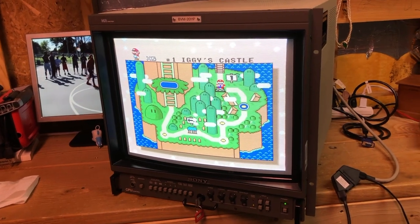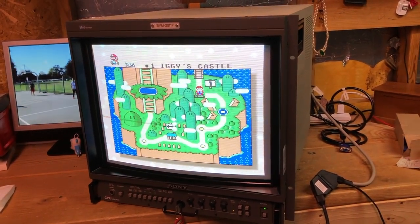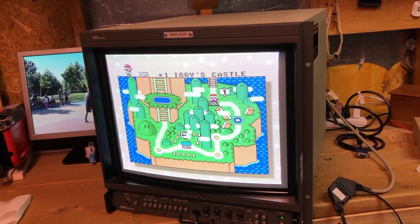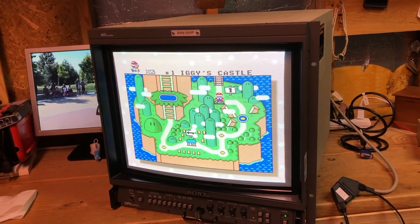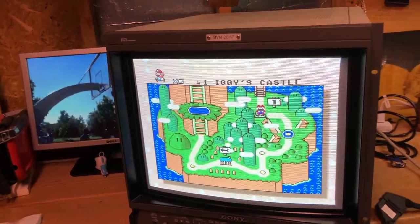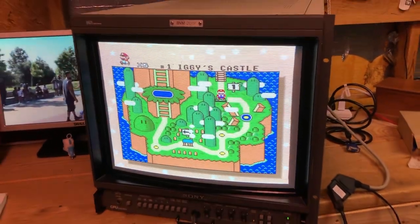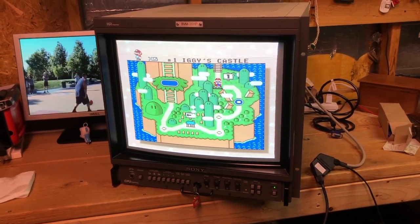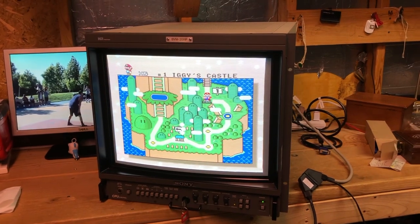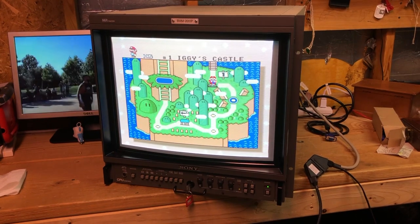This TV came out around 1995, mid-90s. It only does 240p or 480i, and it has a 900 TVL tube — actually the owner's manual says it exceeds 900 TVL, so it's an extremely high-resolution tube. It also has a switchable power supply, as we'll show in a second.